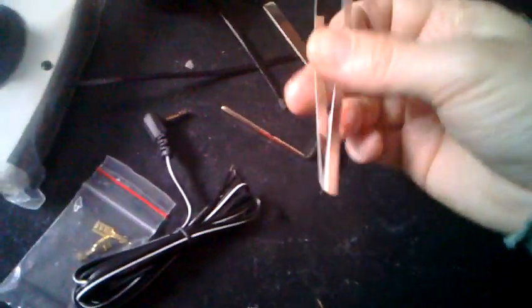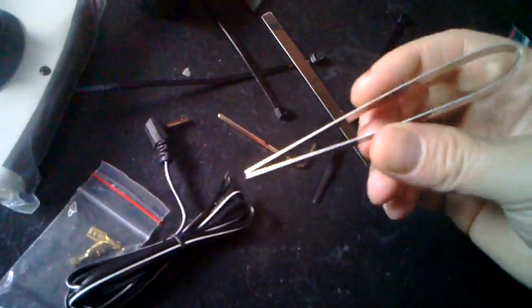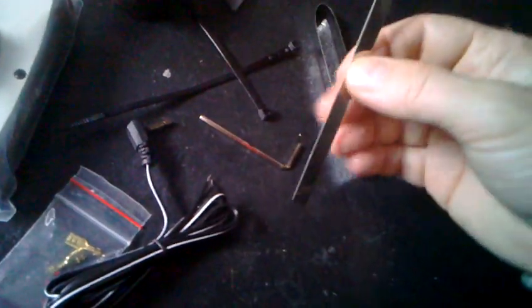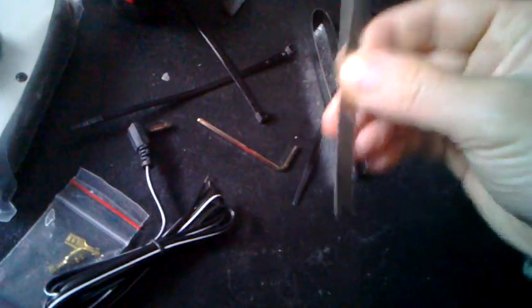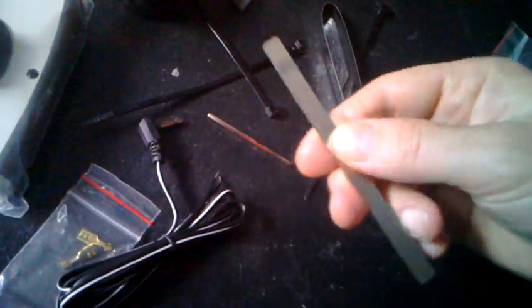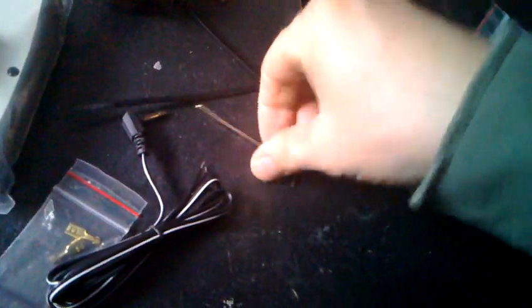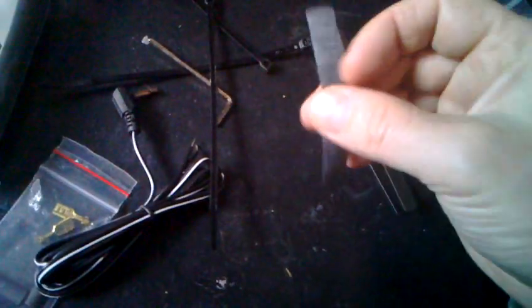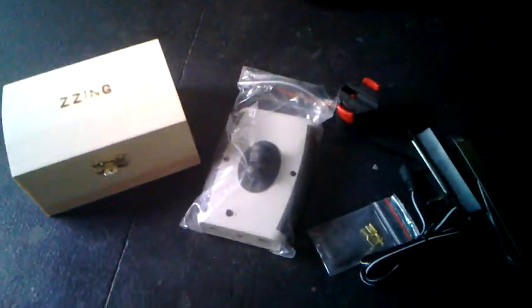I have no idea yet what this is for — perhaps for eating noodles or picking up small items you've dropped. And there's another piece of stainless steel, a couple of zip ties, an Allen key — about 3mm or 4mm — a little bit of rubber. And that's it, really. So that's the contents of the Zing.